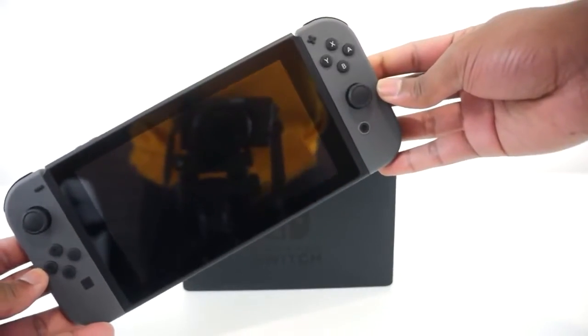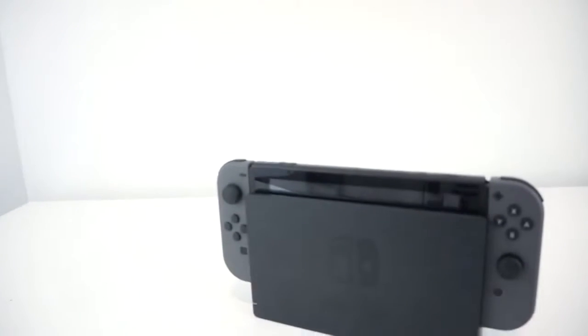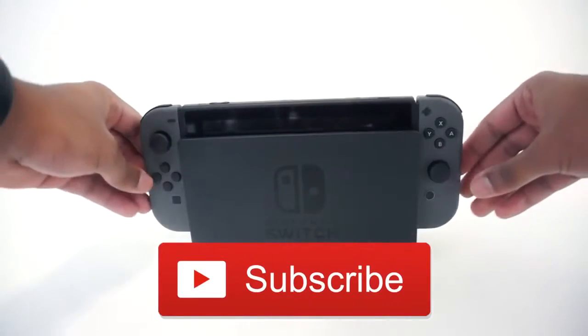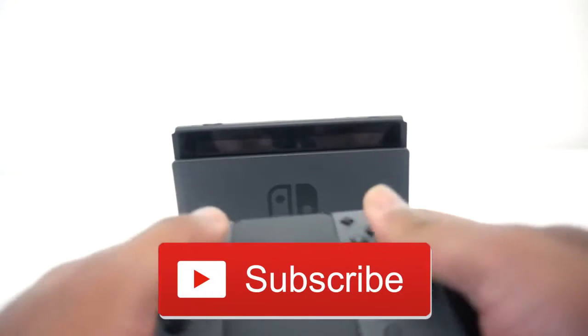To conclude this video, there are so many ways that you can play with your Nintendo Switch. I'm super excited that I got this console — I cannot wait to play even more Zelda. If you guys enjoyed this video, make sure to like, comment, and subscribe. Let me know what you guys think about this console. Did you pick it up today? If so, let me know. Thank you guys for watching. Peace.